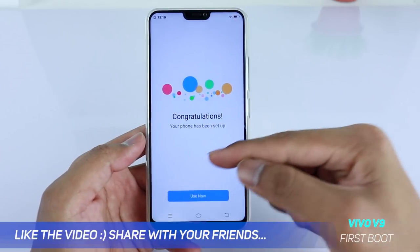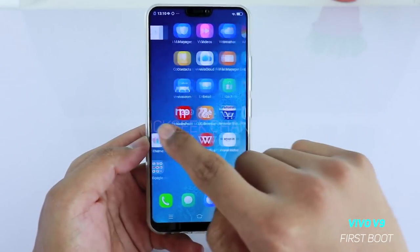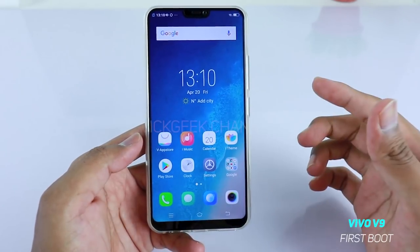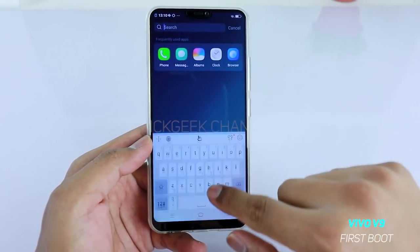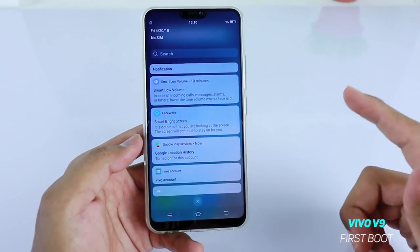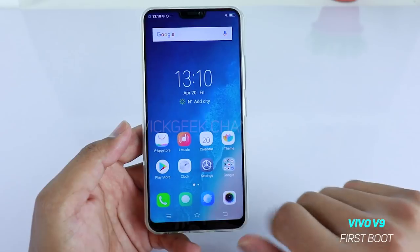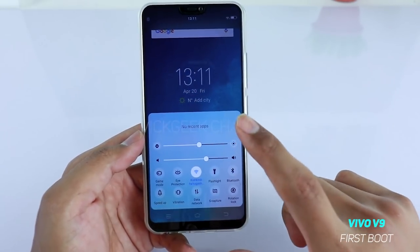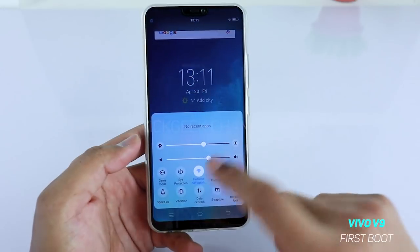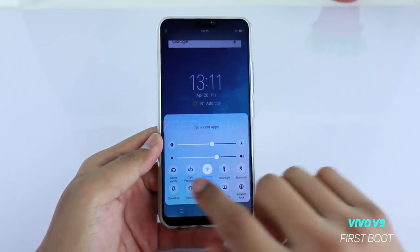Congratulations — your phone has been set up. Tap 'Use Now' and you'll be on the home screen. This is the home screen of the Vivo V9. Right off the bat you can see larger icons than other phones, and there's the notch. If you swipe down from the top you get the notification panel where all notifications are listed — tap to clear them all. From the bottom you get the control center with brightness, auto brightness, and the speaker and media volume controls. Only one speaker is located on the bottom.